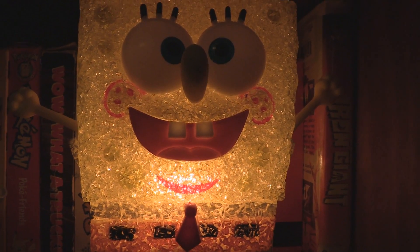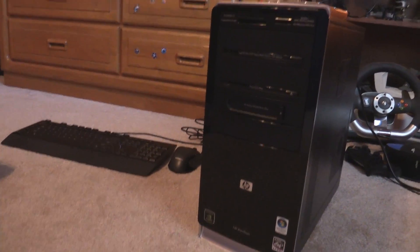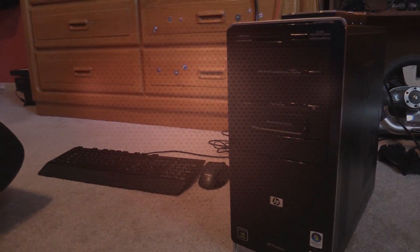Isn't this a pretty dope SpongeBob Lite? Well, today's video is not about that. It's about this computer, an HP desktop over here, that has problems booting into the operating system. So let's try to fix it.